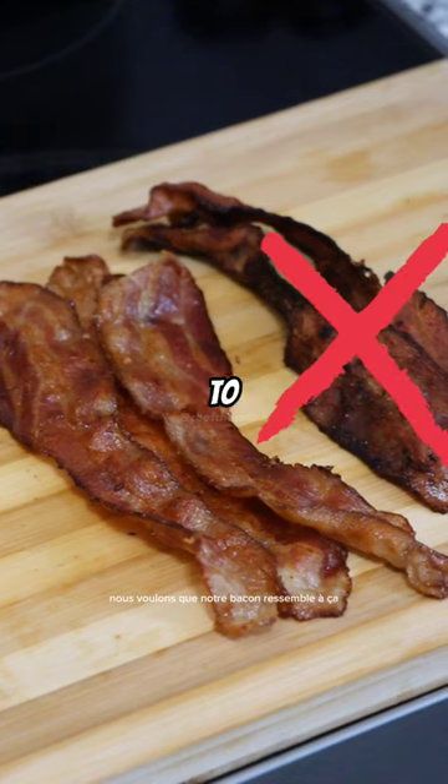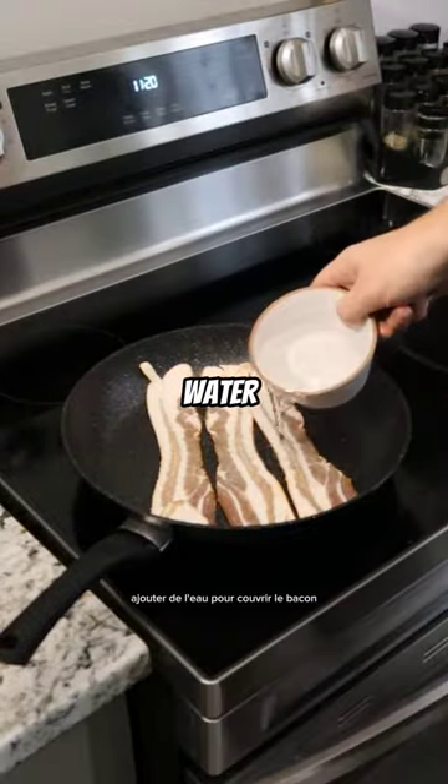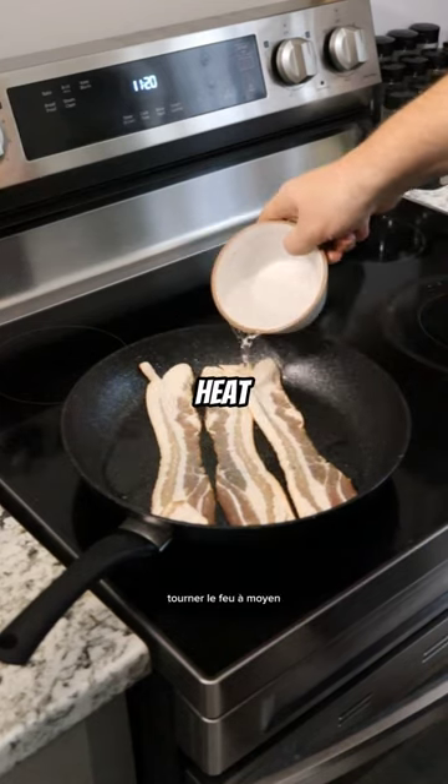We want our bacon to look like this. Bacon into a cold pan. Add water to cover the bacon. Turn the heat to medium.